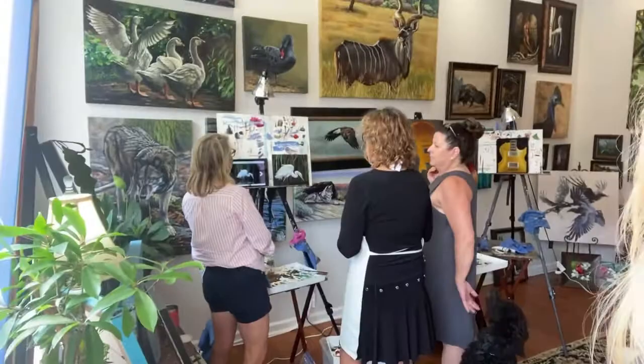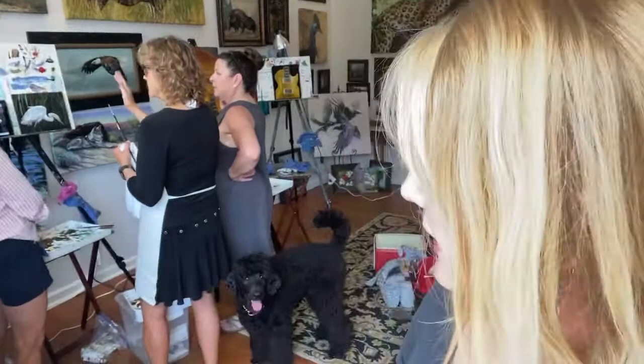Here you have my students working, and what's neat is that Ann is helping Raves. I think that's one of the wonderful things about art — I love it when my artists support each other. That's what you're seeing here: artists supporting artists. This is the studio, this is the place.